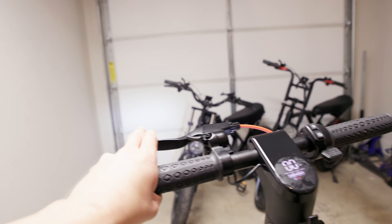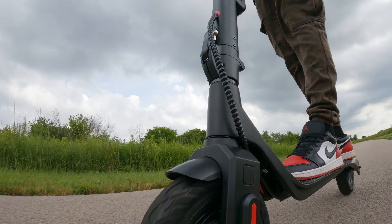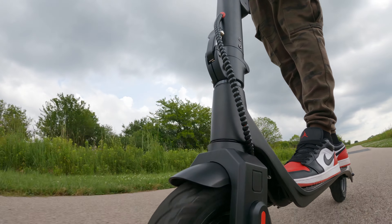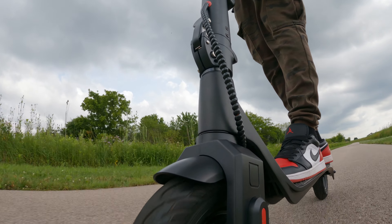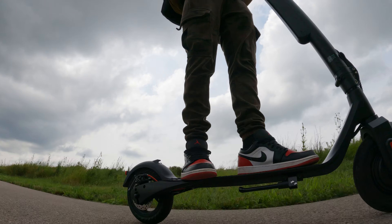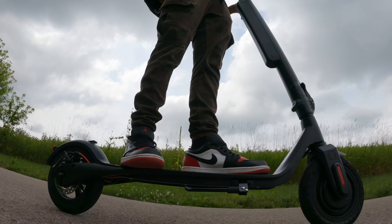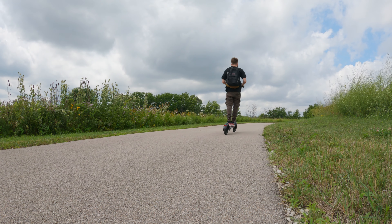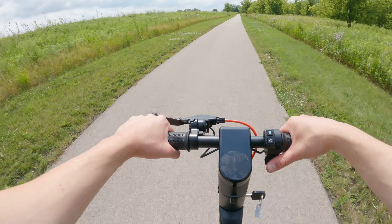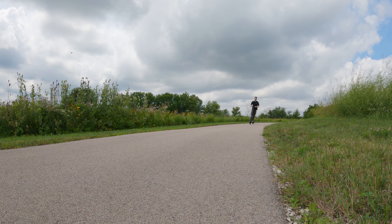I actually rode the X7 at night after filming this review and got to test the headlight — it was surprisingly good for how small it is, so if you're riding a lot at night you're covered. Overall I think this is a great scooter. Even though it's pretty basic with a kind of sluggish but adequate powertrain, it would be good for somebody who needs a basic electric scooter for short trips in a city or urban area. If you want to pick up the scooter, use the link in the description — it helps the channel. Thanks so much for watching, I hope this video was helpful, and I'll see you guys in the next video.